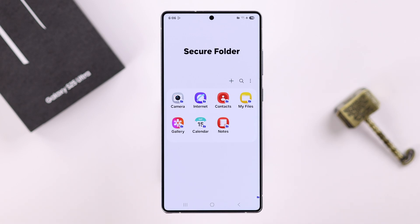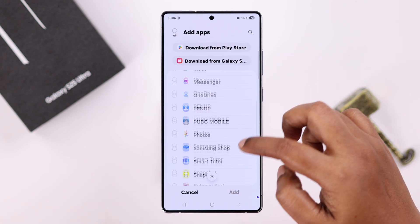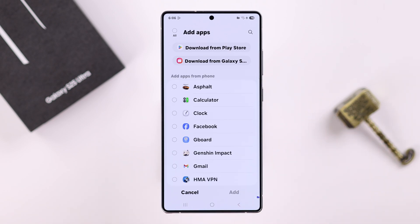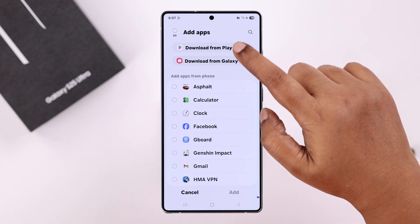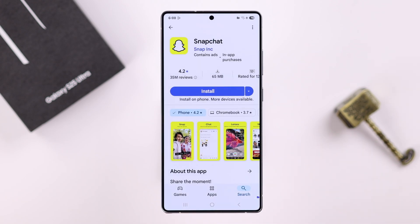This is your Secure Folder. If you tap the plus sign, you can add apps from your full app list — those apps will appear only inside your Secure Folder. You can also download any app from the Play Store or Galaxy Store directly into your Secure Folder, though for this you'll need to log into the Play Store once again.